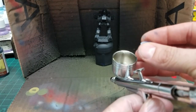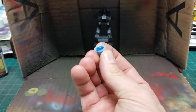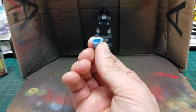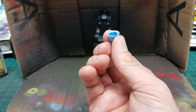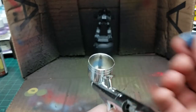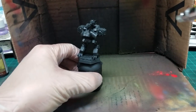One little trick I've picked up recently is using these tattoo ink mixing cups — you can get them on Amazon, a pack of like a thousand for about five bucks. They're great for mixing paint so you're not having to mix in your hopper. Alright, we are good to go.